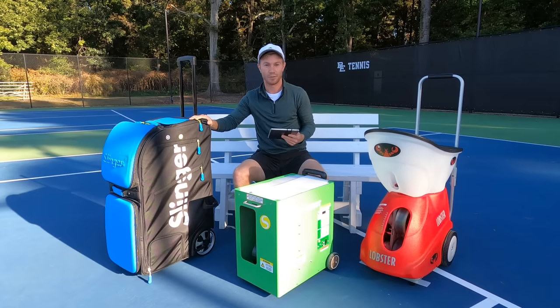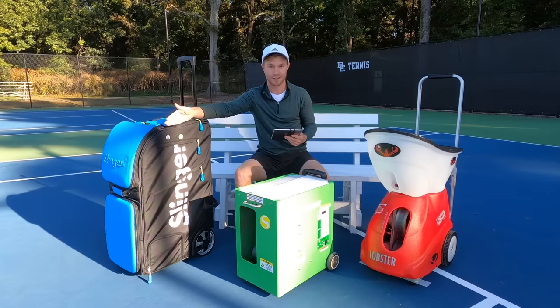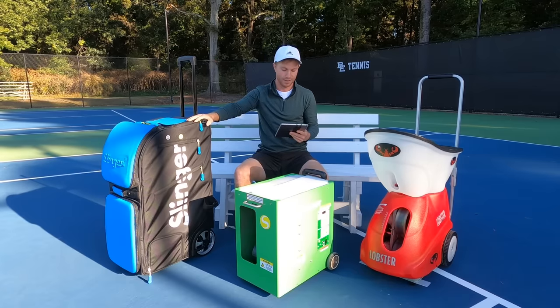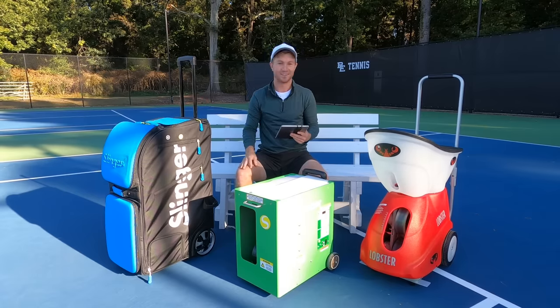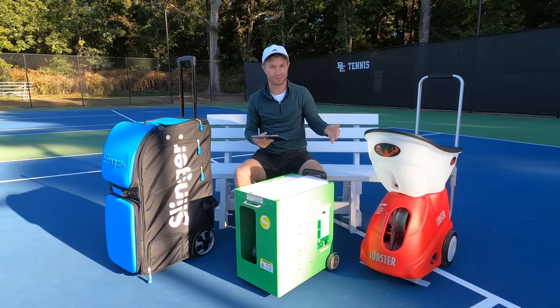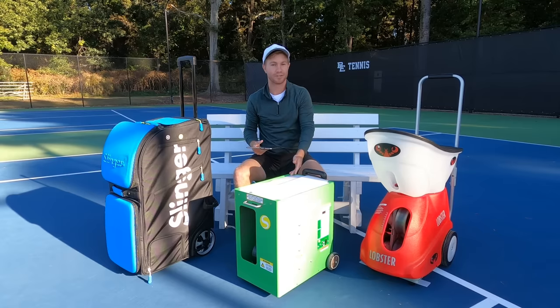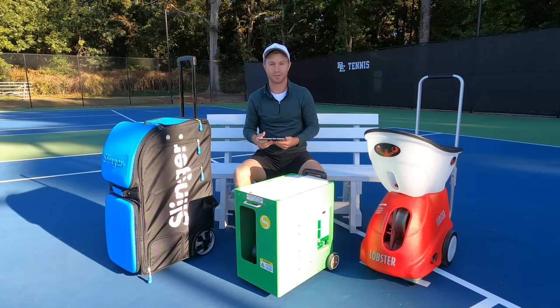The Slinger Bag weighs 33 pounds — excluding tennis balls, since you have the option to keep the balls inside. It's one of the lightest ball machines on the market of its kind and very versatile. The Lobster comes in at 44 pounds, the heaviest of the bunch. The Spinshot comes in at 37 pounds, so it is slightly heavier than the Slinger if you're not holding balls inside, but these two feel pretty maneuverable when taking them out of your trunk and bringing them to the court.